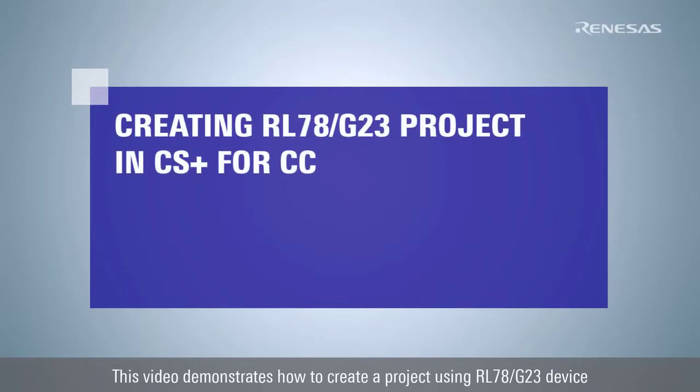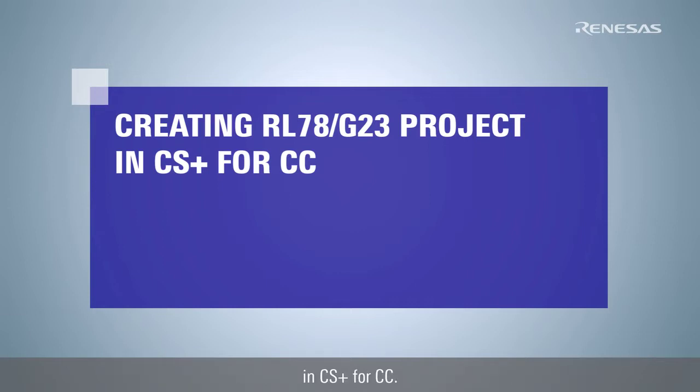This video demonstrates how to create a project using the RL78G23 device in CS Plus for CC.